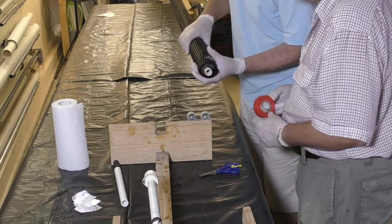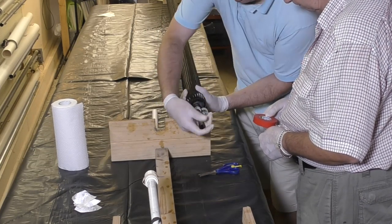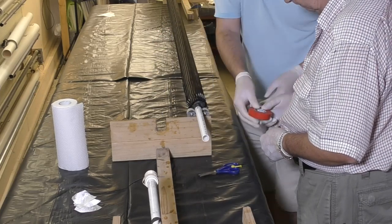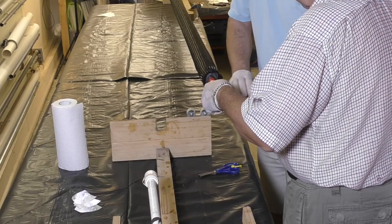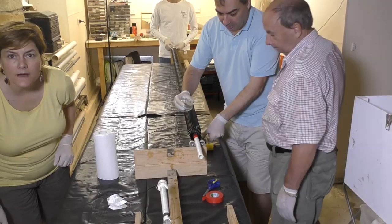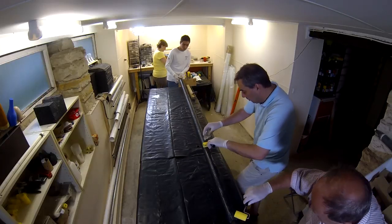Then we insert another PVC pipe into the top end cap. This is the reason the top end cap was designed this way — so that we could support the pressure chamber when putting the reinforcement sleeve on. When that was done we mixed up the West Systems Epoxy and started rolling it on until it was fully saturated.